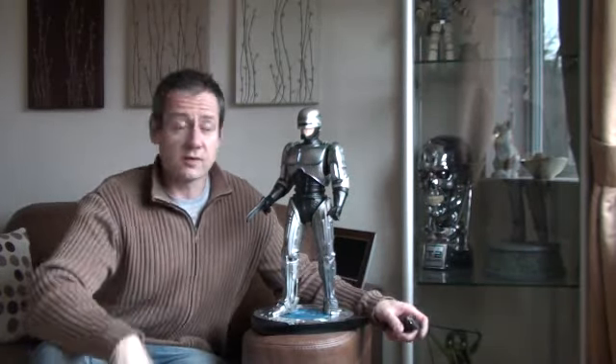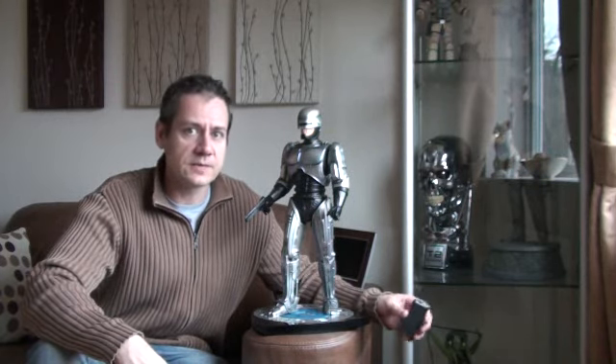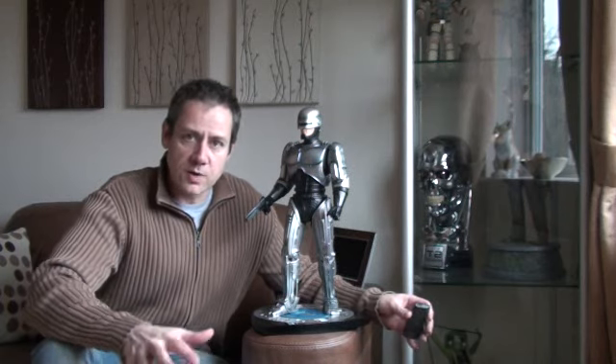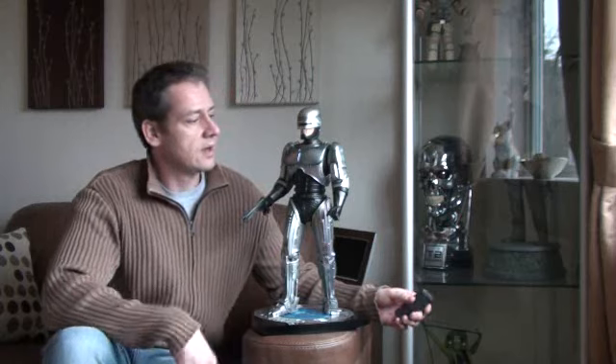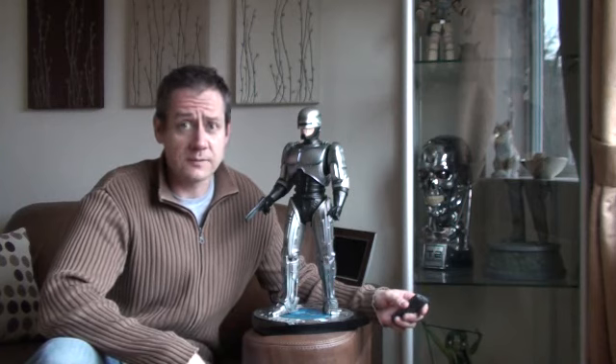Hi guys and welcome to another review from Robot Online. Today I've got the premium format RoboCop from Sideshow Collectibles. There's a benchmark at the moment as far as RoboCops go, and I think the benchmark has been set by the Hot Toys 6th Scale RoboCop. But we've got the premium format here from Sideshow and they've made an excellent effort as well.